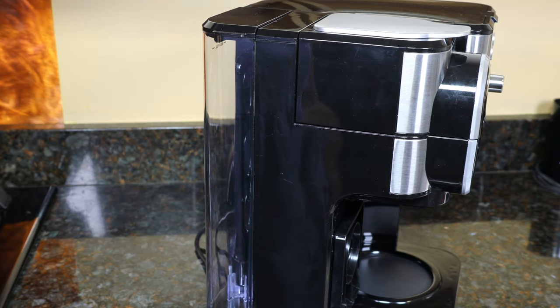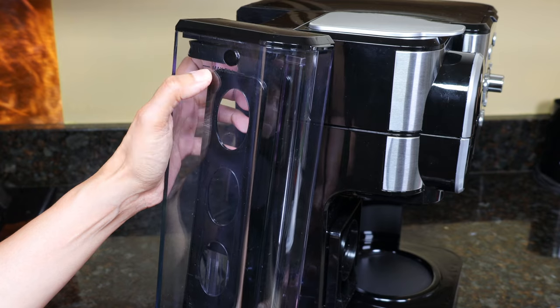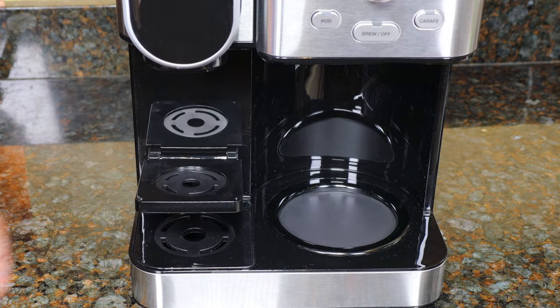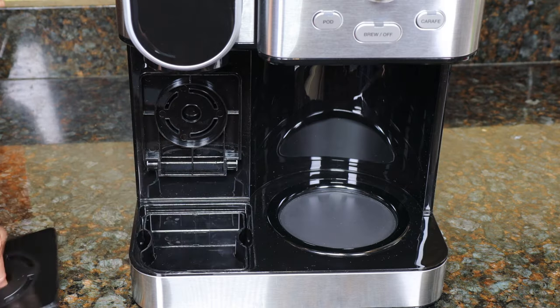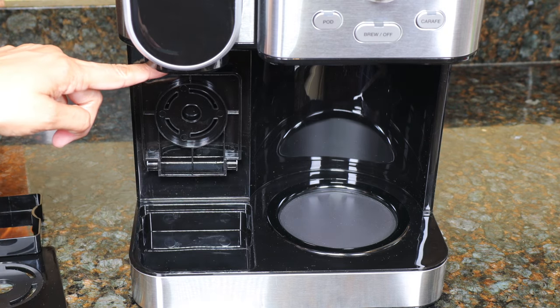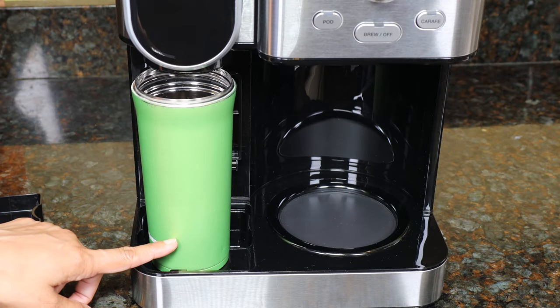The 42-ounce removable water reservoir has a max fill line and a minimum fill line. The shelf flips down for short mugs, and if you remove the drip tray, you'll have about seven and a quarter inches of clearance — enough to fit a tall travel mug like my Zojirushi.